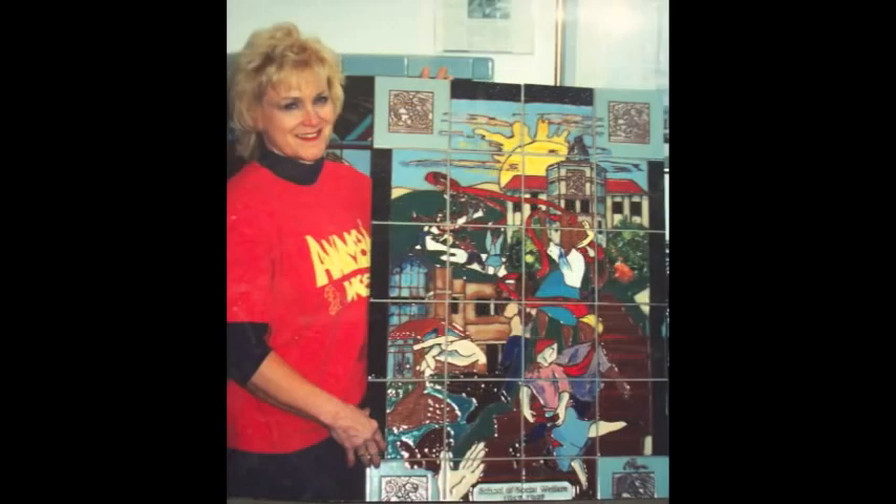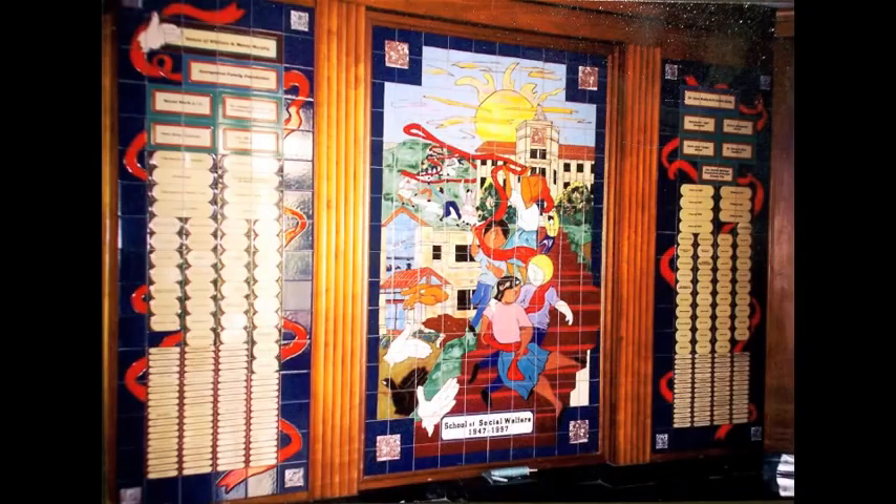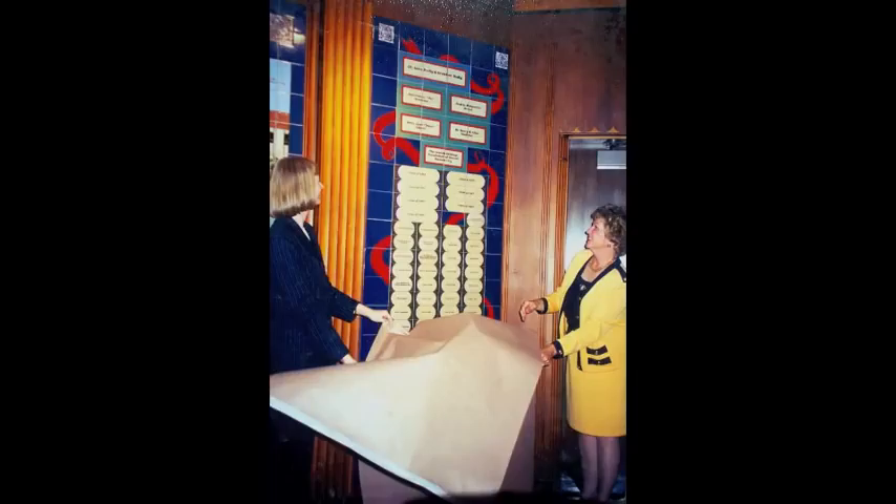I did a small one first, and then after a three-year capital campaign, we added the side panels with the donors' names, and then we had the grand opening.